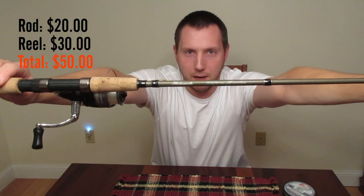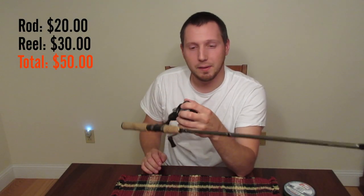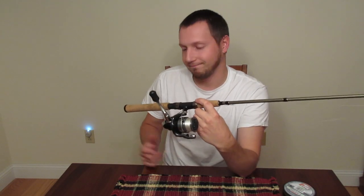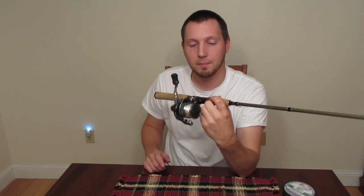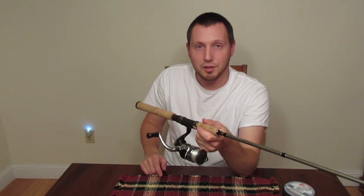So that's the Shakespeare Micro Series — the best trout rod I recommend for under fifty dollars. You really can't beat it. Go pick one up, go start fishing. Like my videos, subscribe, and we'll catch you guys out there.